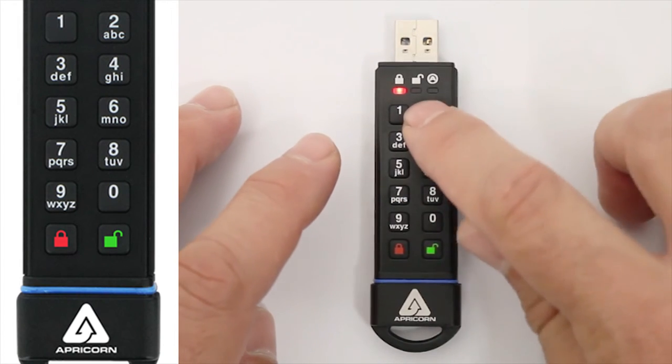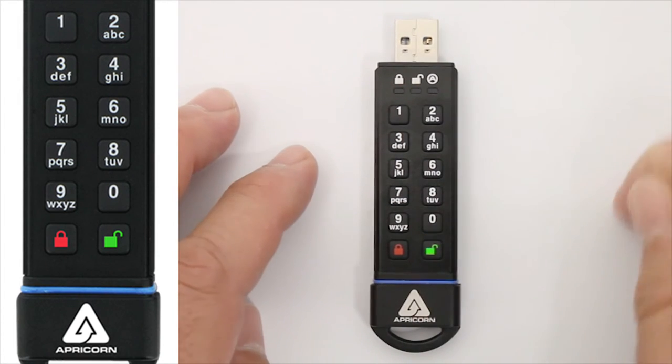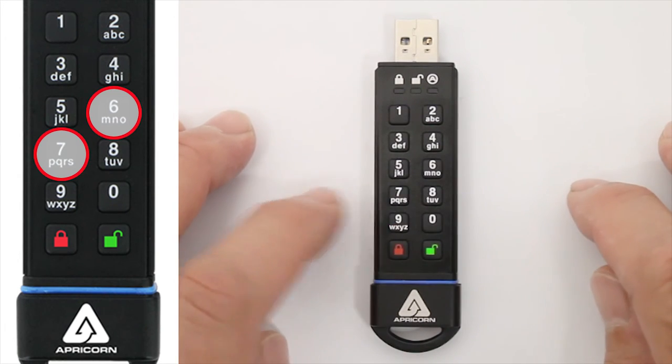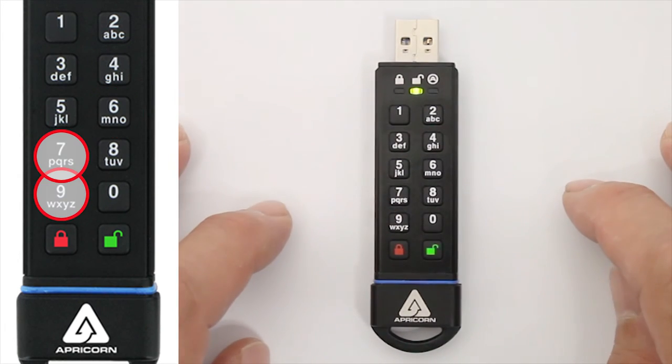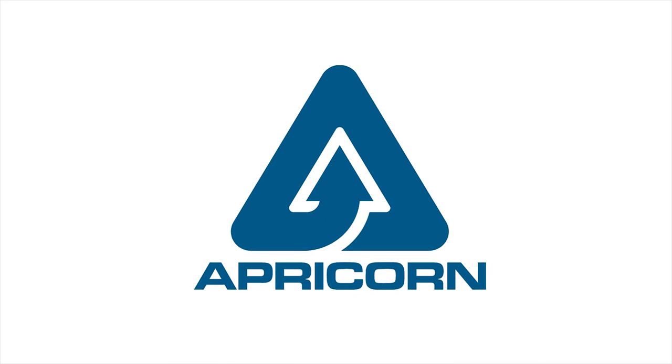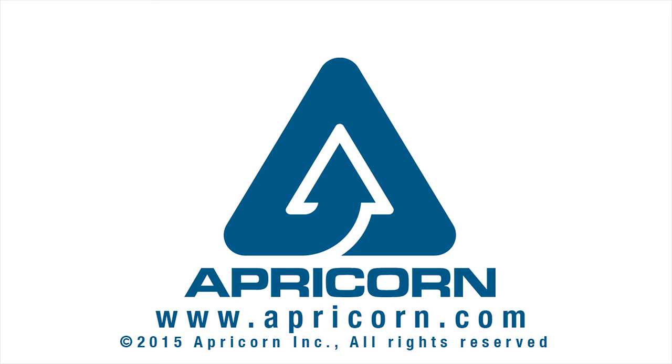You'll get the blinking green LED by itself, indicating that you're back to the drive's normal Read-Write function. Just remember: press and hold R and O buttons for Read-Only, press and hold R and W buttons to set it back to Read and Write. Pretty easy, right? Thanks for watching, and check out our other instructional videos on the Aegis Secure Key 3.0 at apricorn.com.